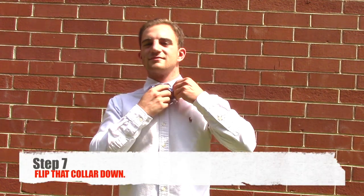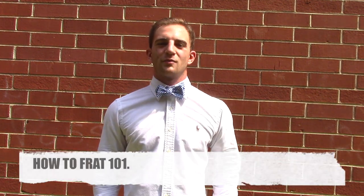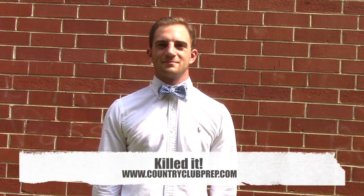After forming the correct bow tie, you can place your collar down and enjoy a job well done. Thank you for shopping with Country Club Prep.